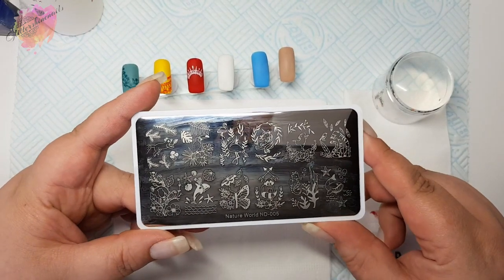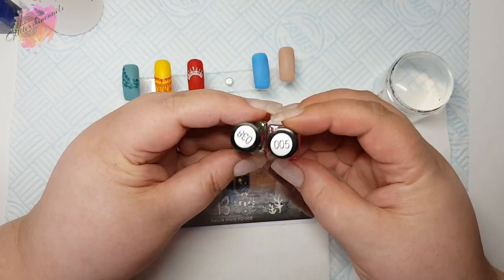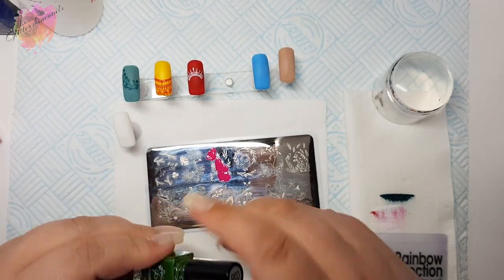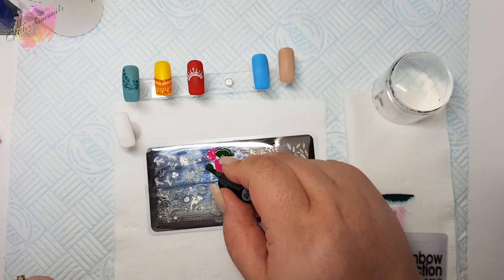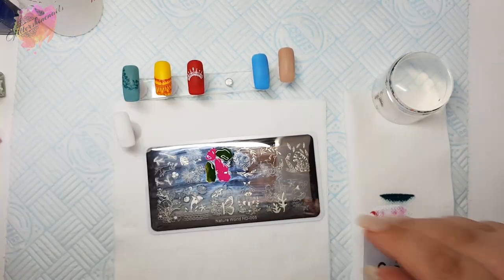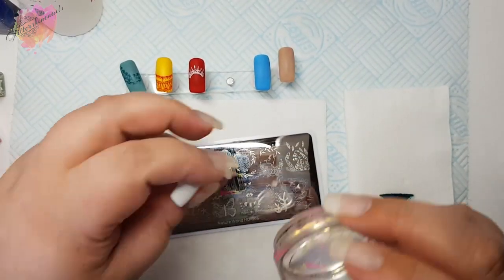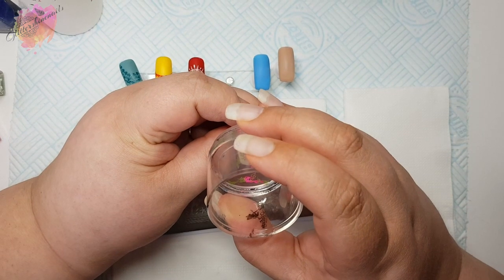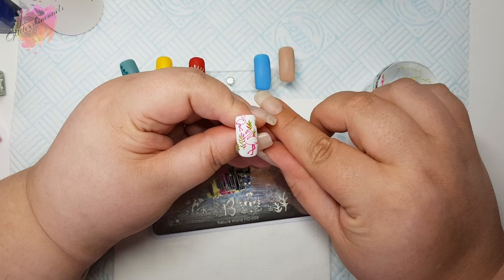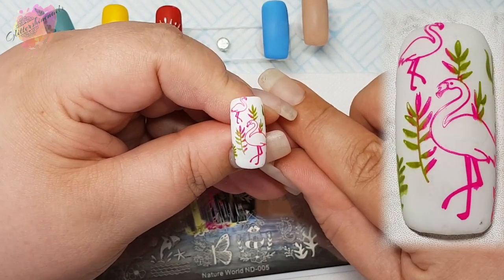Onto the next stamping plate ND005. For the first swatch I'm using a white nail tip and I'm going to use a neon pink and a green stamping polish. I'm going to use the flamingo image like I did for the photo swatch — I'll place the neon pink over the flamingos and then the green over the leaves. When it comes to scraping I will only scrape once; I don't want the colours to blend too much together, but it's a pretty cool effect though.